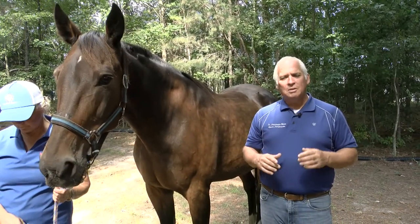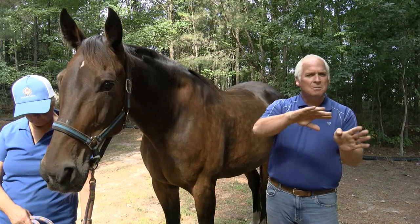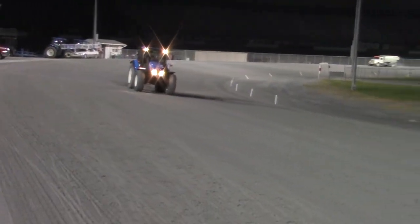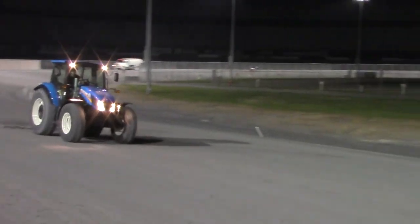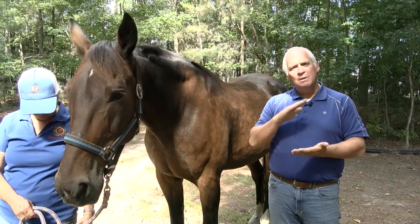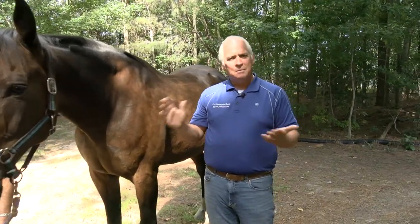A couple of things that can cause it: they can run on hard tracks and hard surfaces, and oftentimes the surfaces are unbanked or underbanked, which can contribute to trouble with the feet. Sometimes you'll have one side of the track harder, one softer, one deeper — all these play a significant role. How long the toe is is very important, the sole of the foot is very important, and proper shoeing is very important to maintain these horses in optimal shape.